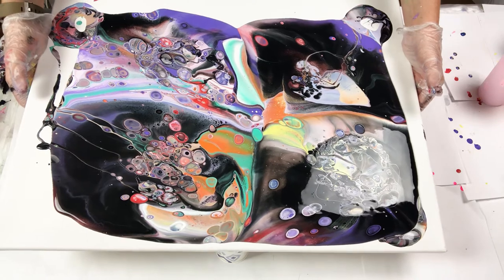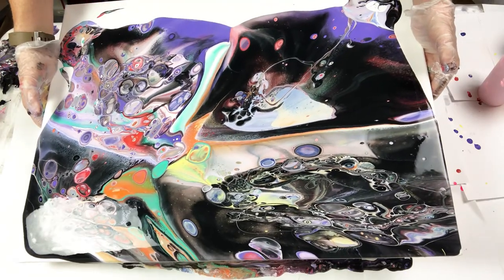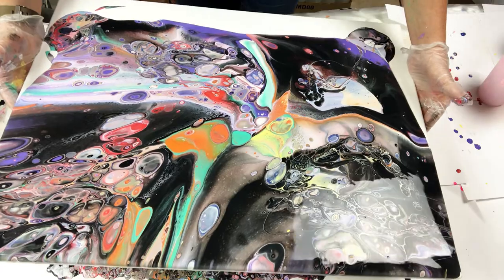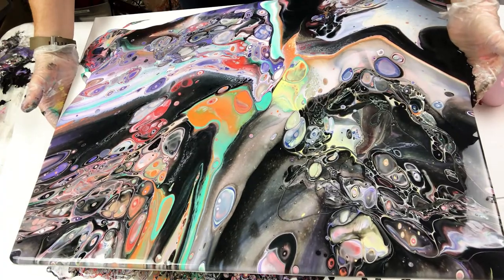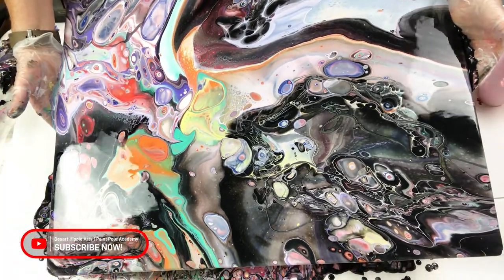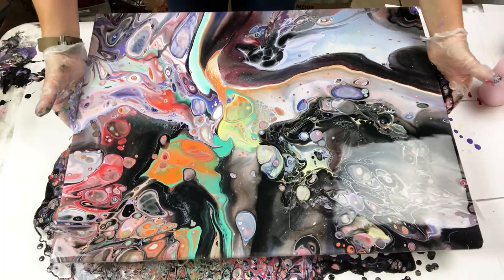Now I am tilting the canvas slowly to cover the edges and the corners. When I tilt the paint, I will start to move the paint to one corner, then back to the center, then back to the other corner. I do vary this a little bit depending on how the design looks and how the paint is moving. It is important to go slow with this process and enjoy the motion of the paint moving. By embracing the fun, you are able to relax, enjoy your painting time, and detach from stress.